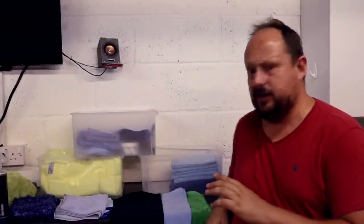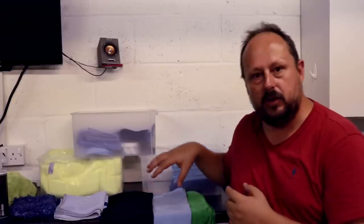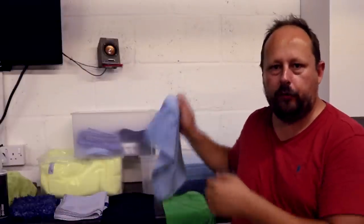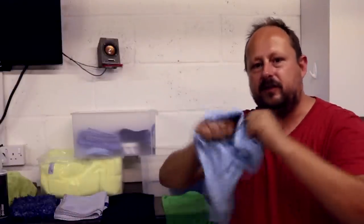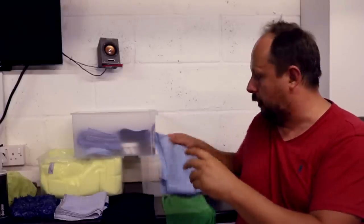Welcome back to the Forensics Detailing Channel. I'm doing a quick video today on glass cloths. I've been using the Rag Company premium herringbone glass cloth for a while now in a pairing — a combo. I go in first with the herringbone cloth, which is like a coarse, abrasive, tough cloth that doesn't give up fibres. That's why they use them for glass cloths.